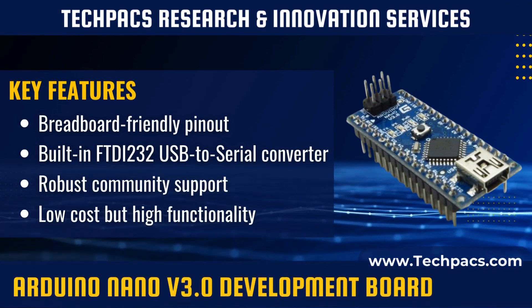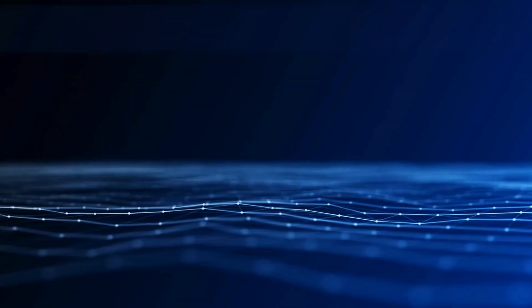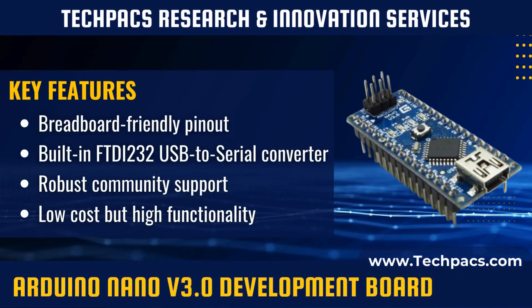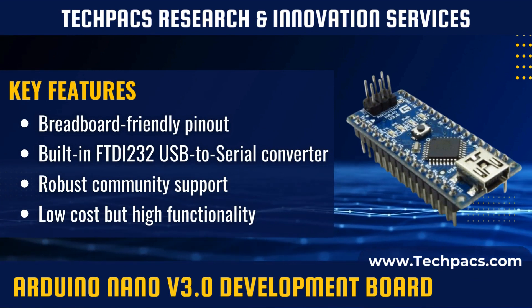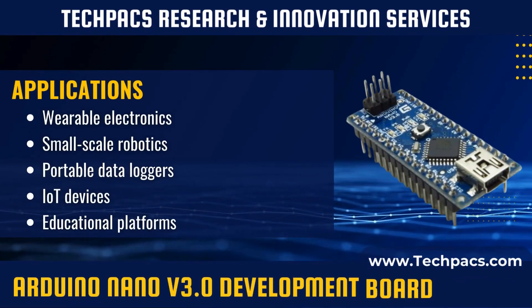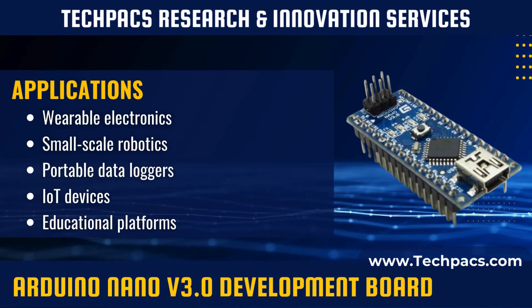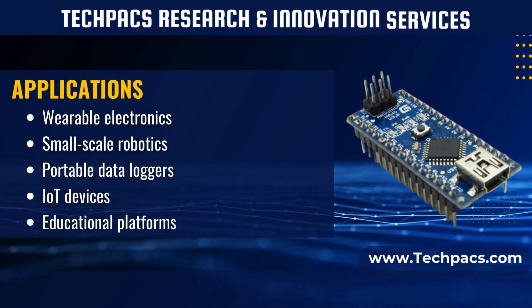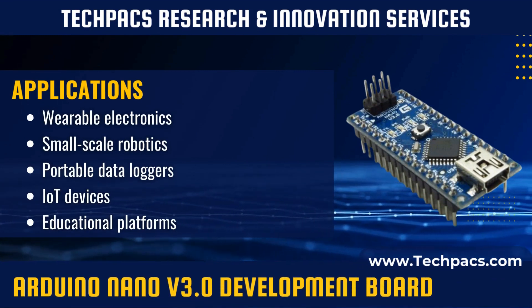It features 14 digital I/O pins and 8 analog input pins, facilitating connectivity with a wide range of peripherals. The Arduino Nano version 3.0 is a compact yet powerful microcontroller platform that shares similarities with the Uno but in a smaller form factor.